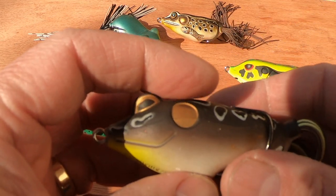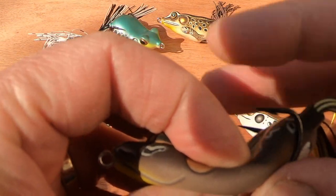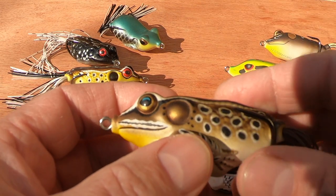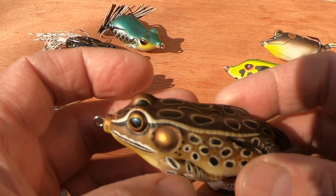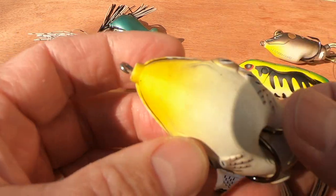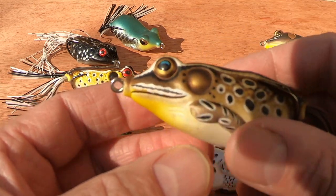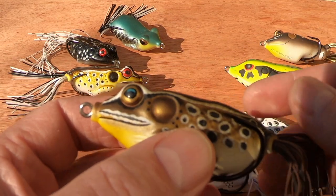I have an Abu Tormentor here which I've imported. They're lovely to use — really quite easy to get to walk on the surface. Probably one of the most recognized in this country and other parts of the world is the Copper's Live Target. A very good lure with sharp hooks, good size, and it really represents a frog or a toad. Quite a deep-bodied lure, very realistic — the Live Targets are very realistic lures.